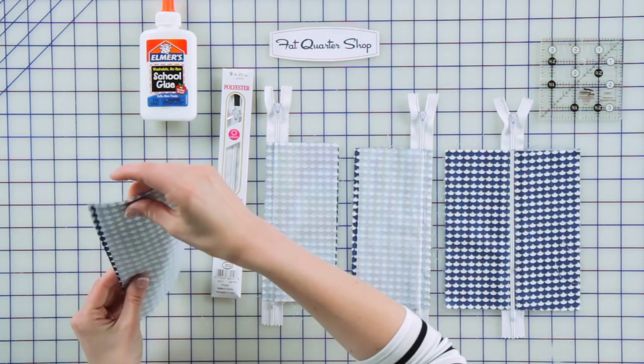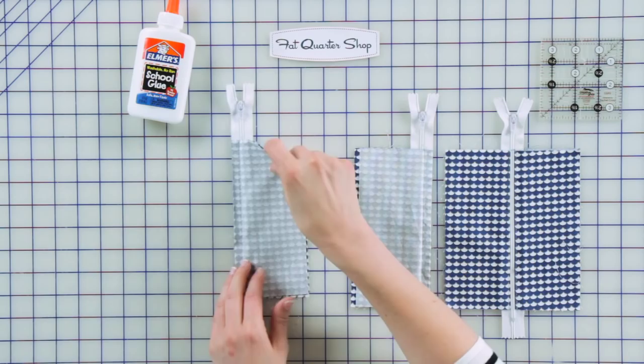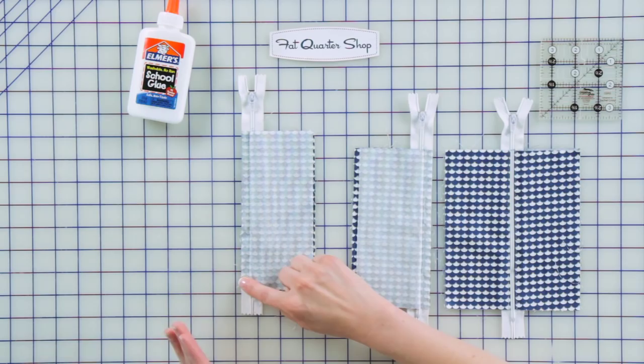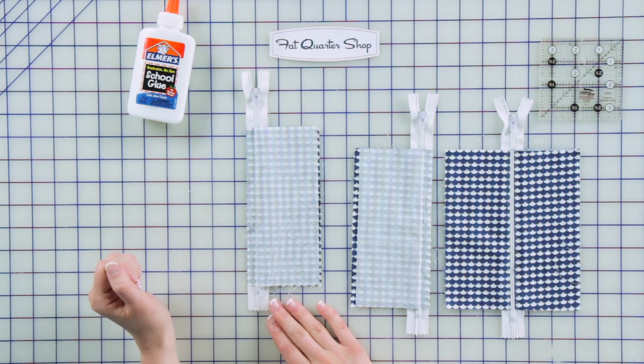So your first step is to bring two of these right sides together, but you'll actually do this with the zipper in between. You can see the zipper is just in between both layers, and it's aligned all along this left side, and I have glued everything in place to the zipper right here. You can use pins as well. I like the glue because you know it's gonna stay in place for sure. So the next step is you'll install your zipper foot on your sewing machine, align the needle clear over to the edge, and you'll just stitch right next to the zipper all along this side.